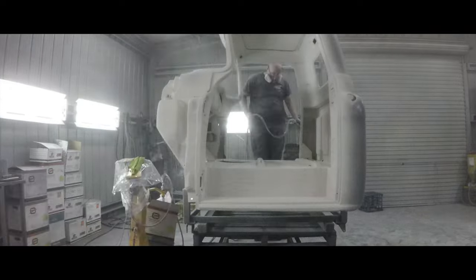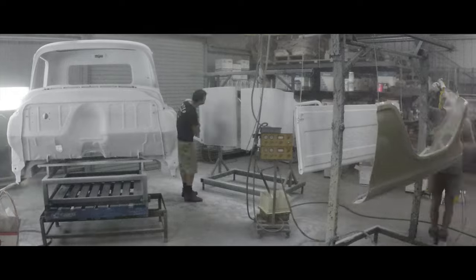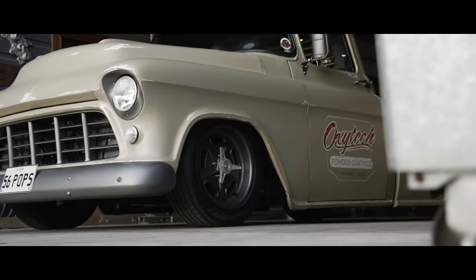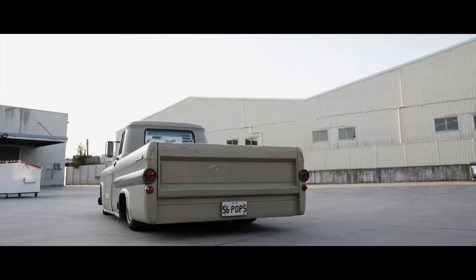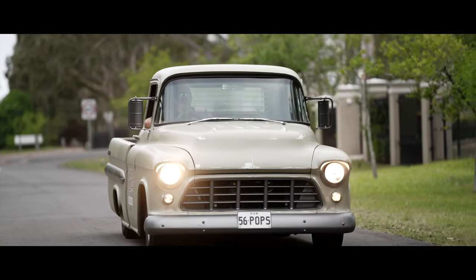You'll probably notice by this time of the video that I'm looking a lot older and a lot greyer, because it has taken a long time to get to this point. But we've actually got to the point where this truck just drives 100%. It's just a dream to take on trips — it's like driving a lounge chair. You just jump in, click it into drive and just scoot.